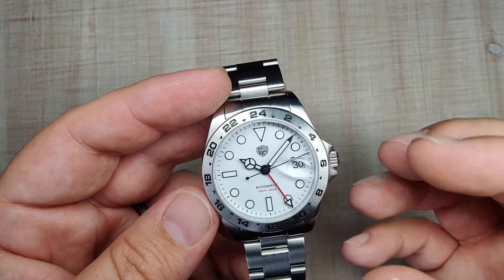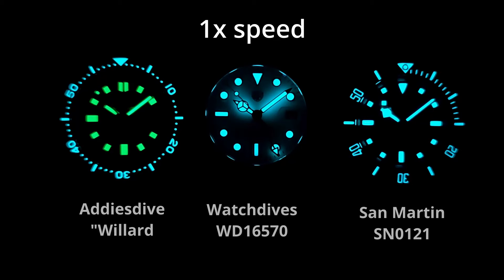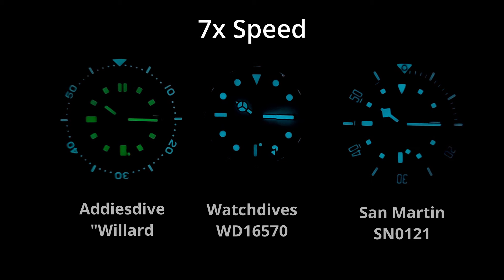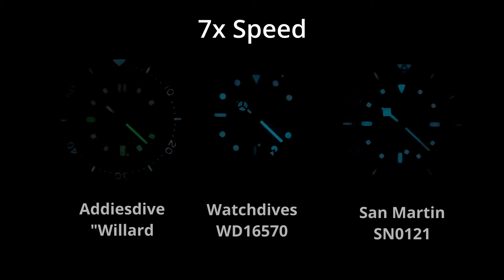The lume on this watch is also very, very good. It's strong BGW9 with pretty even application — you can see it holds its own against other watches in the collection. The 6 o'clock marker does fade a little faster than the others, so they may have missed a layer on that one. But otherwise the lume is really good — I can read it in the middle of the night. Pretty happy with it.